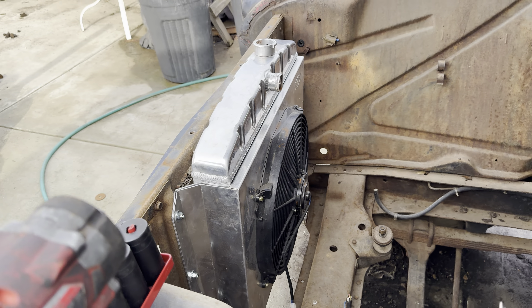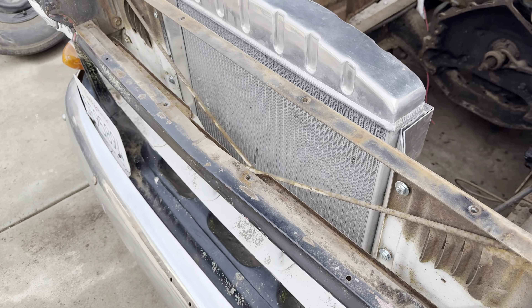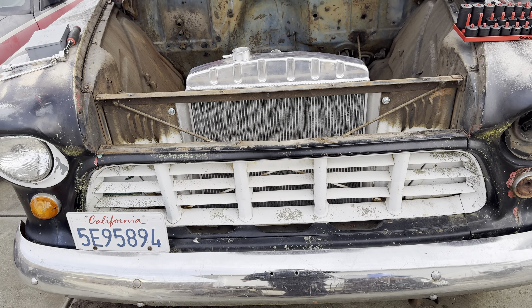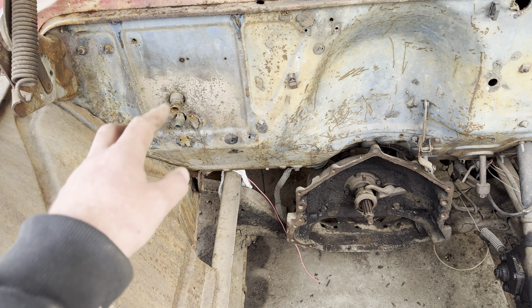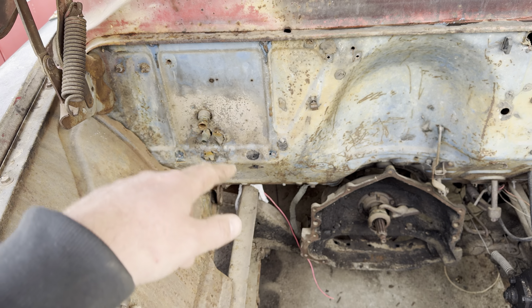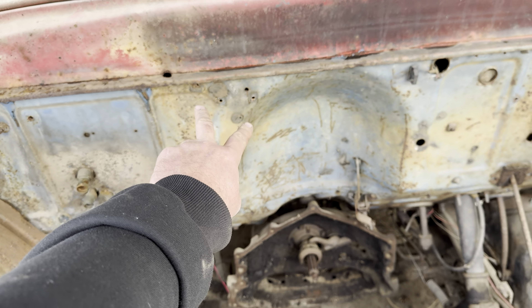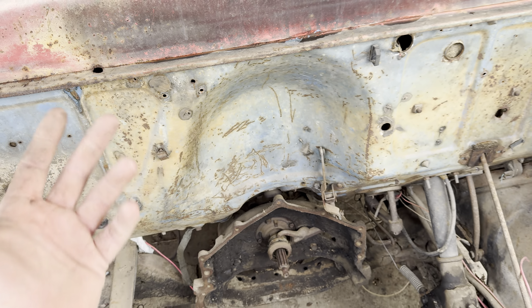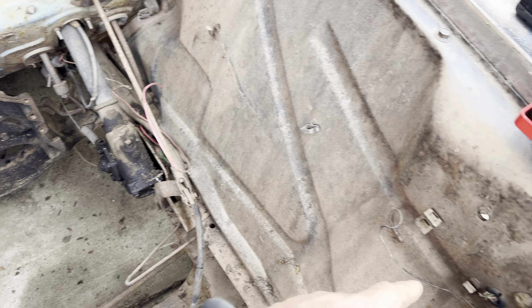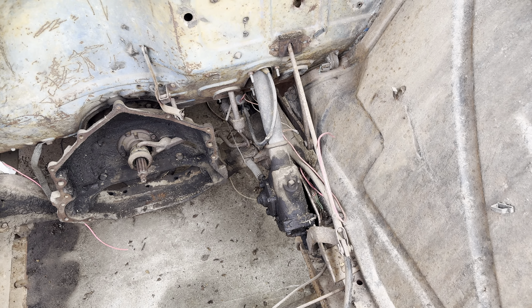I installed that radiator just to mock it up, see how it looks. I took the battery tray off — I know I didn't get any video of this before I did anything — but I took the battery tray off, cleaned up. There was a solenoid here; don't know what that went to. Took all the wiring out of here, cut it all out of the lights, trying to clean this up.